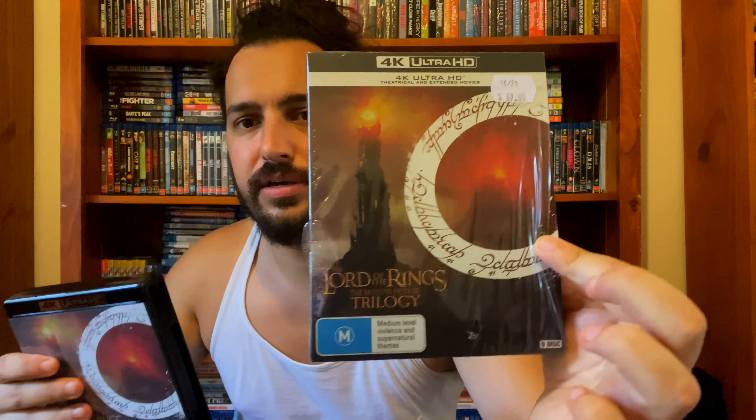I'm going to do this all on the tripod because it's really hot here in Australia — it's muggy, it's humid, it's not good. So we'll just take that off. Okay, opening it up for the first time on camera.